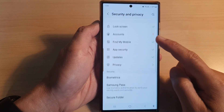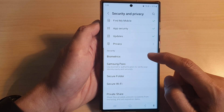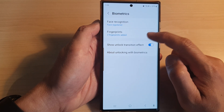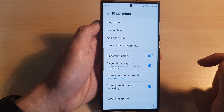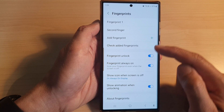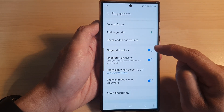Next, scroll down to the Security section and in here tap on Biometrics, then tap on Fingerprints. Now put in your screen lock password. Next, make sure you already have added a fingerprint profile, then scroll down and tap on Fingerprint Unlock.